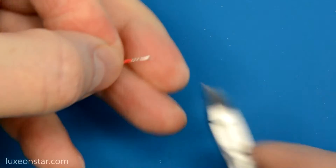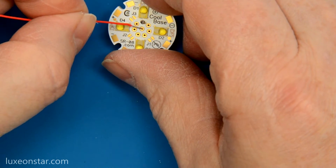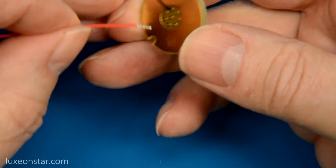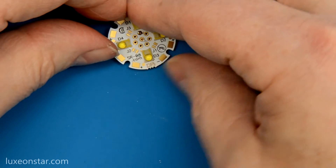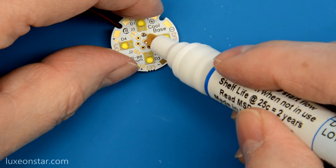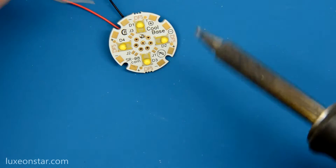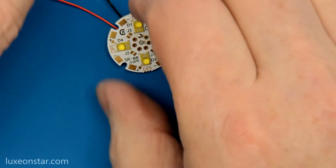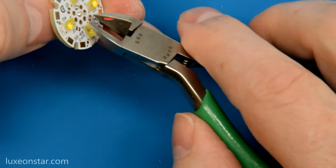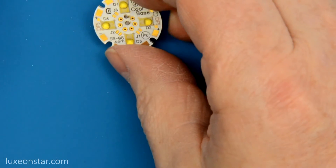We'll do the red wire next. We want to put this through pad number two, which is the middle one — that's the anode for LED number one. So we're going to use the red wire for that. Put it through and push it down flat. Apply a little bit of flux, clean your iron and tin your tip. Put your iron on the wire and on the pad and tin it. Trim off the wire and that one's done — nice and clean, coming out the back nice and straight. We'll carry on and do the rest the same way.